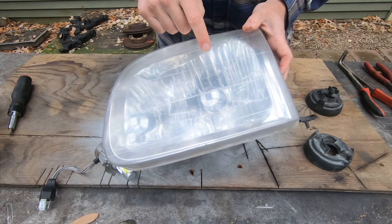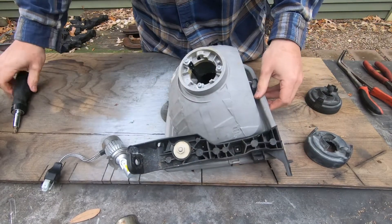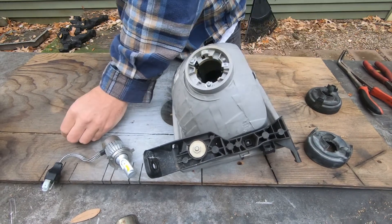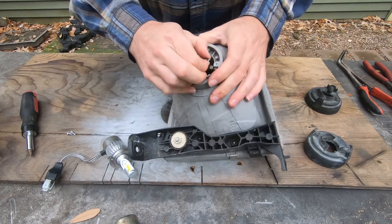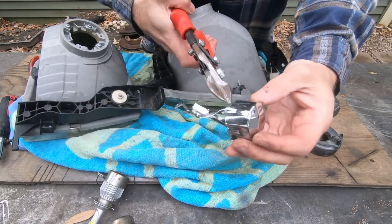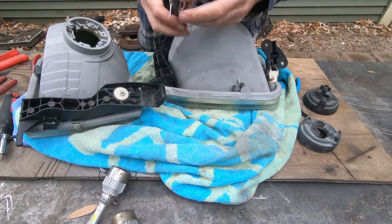Since it's a projector, the housing needs to be clear, so the stock reflector — I can't remember what it's called, but it basically bounces the light back into the housing to shoot it back out — I don't need that anymore. I'm going to pull those out of the housings; apparently this is the hardest part of this install. They're held in place by two little legs. I'll pop the screws out first, then I need to squish it to get it through the hole. The technique I figured out was cutting relief cuts in the edges with snips and then squishing it with pliers.